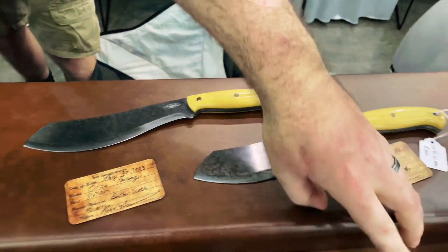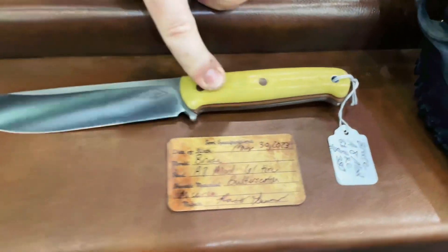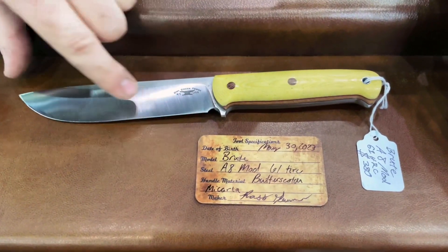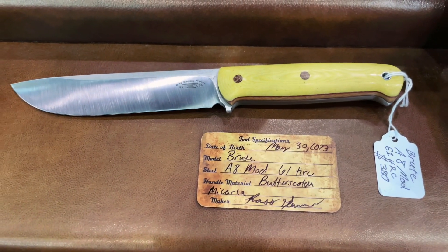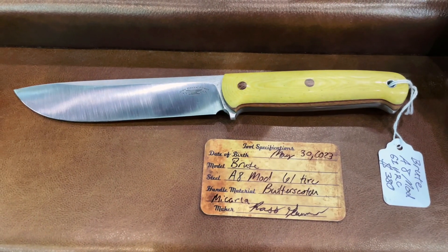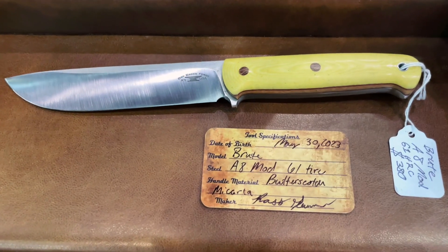Also got a Brute right here. This is a model that I've been making for quite a few years. That's an A8 Mod steel — it's kind of similar to 3V with a little bit more corrosion resistance and toughness, with a little less edge holding on it.